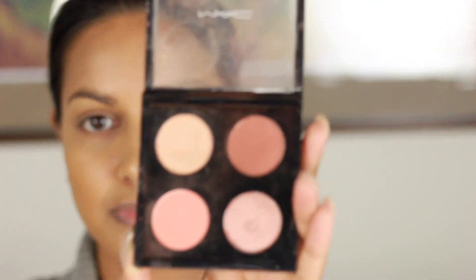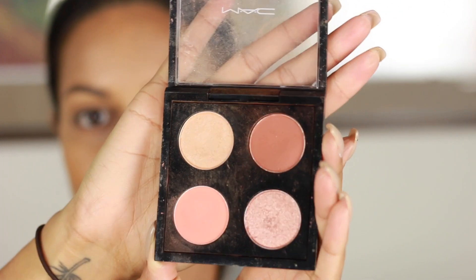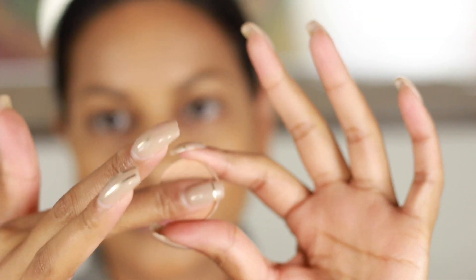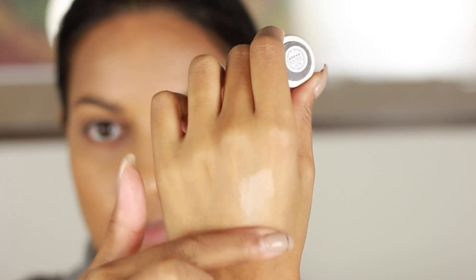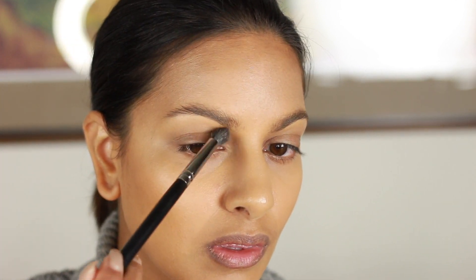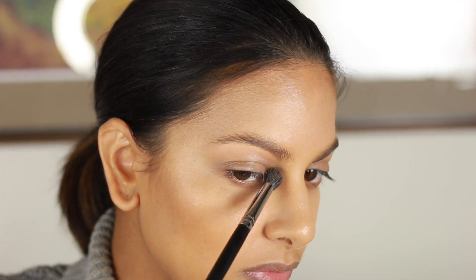So I created this custom palette. MAC is awesome because for this little palette you can just choose four shades and travel with them — you can buy the individual ones and put them in that little case. The first color in the palette is Arena. It's a really shimmery, pinky eggshell color, and I'm putting that all over underneath my brow bone to highlight that upper part of the brow.